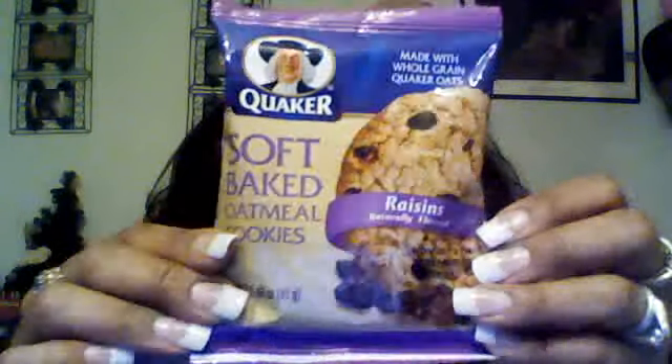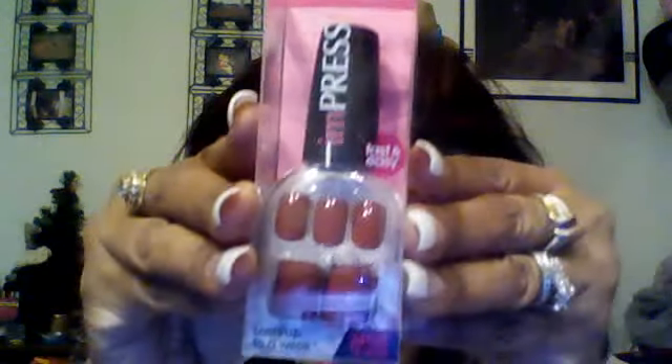You also get Quaker soft baked oatmeal cookies with raisins — mommy snack! My nose has stopped up from this weather. And I got press-on nails in the color stiletto — the Impress press-on manicure.